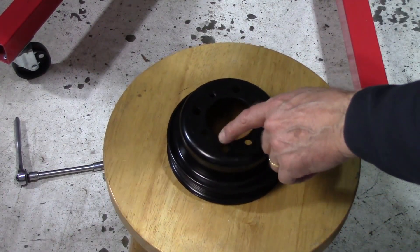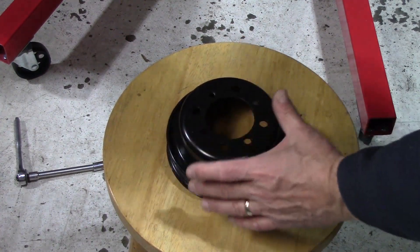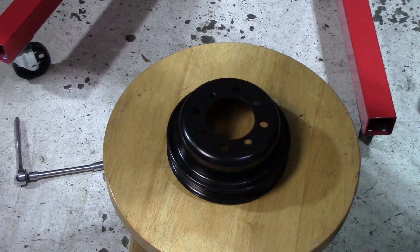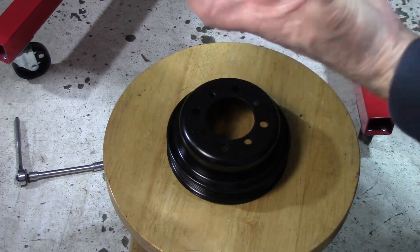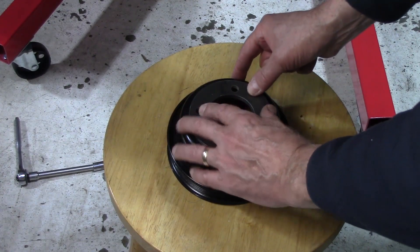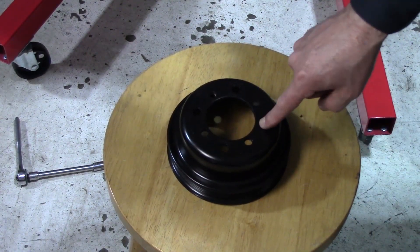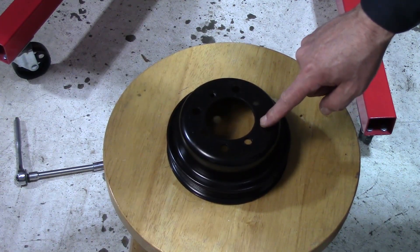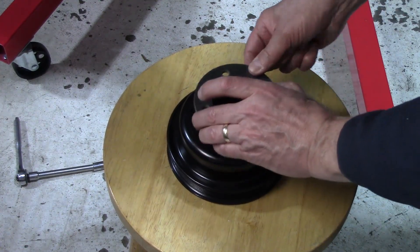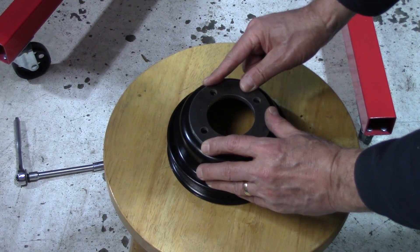If you haven't drilled out the holes — if this is brand new and you're just getting started — you buy the pulley and it's got the holes drilled for a Ford balancer. All you do is take your nifty plate, put it on the back side, wedge it in, and these are the factory holes, so you clock it in between the two factory holes and drill yourself a second set, which is what I did.